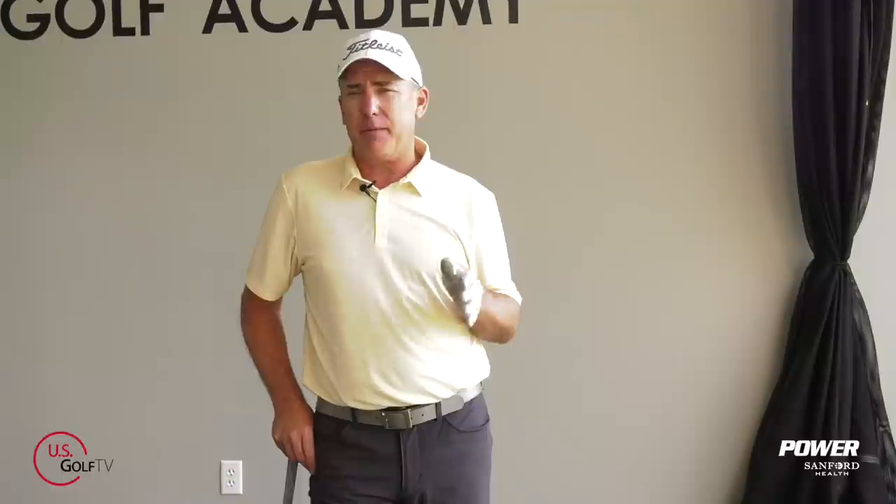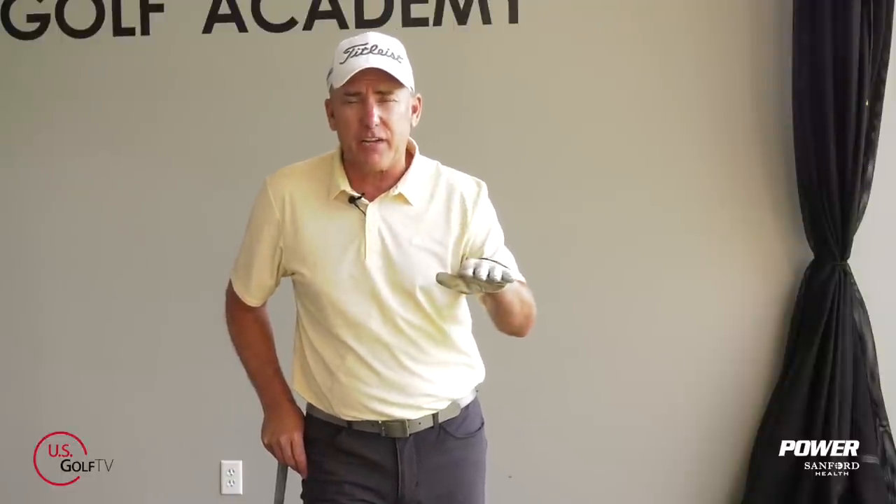I'm PGA teaching professional Todd Kolb, Director of Instruction for U.S. Golf TV and the Sanford Power Golf Academy. Today we're taking a look at golf swing planes, swinging the club on plane. This is a topic that can be really confusing to a lot of golfers, but today we're going to eliminate that confusion and I'm going to tell you what you should be doing when you want to swing the club on plane.